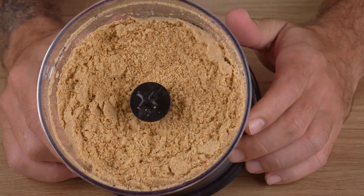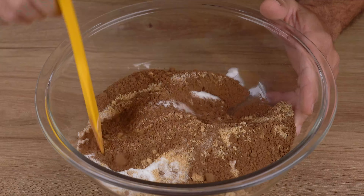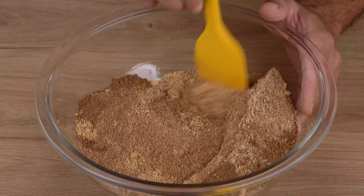In a large bowl, add all the biscuit crumbs, 2 tablespoons of refined sugar, 4 tablespoons of cocoa powder, and mix until combined.